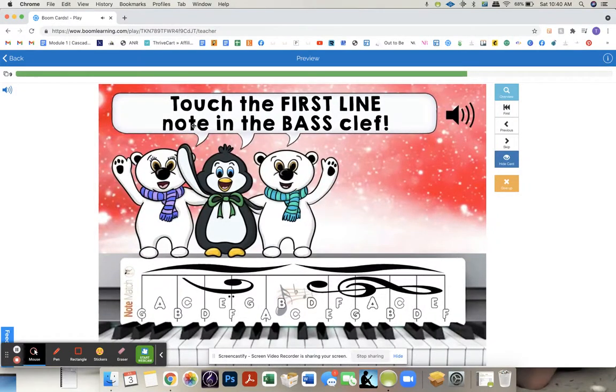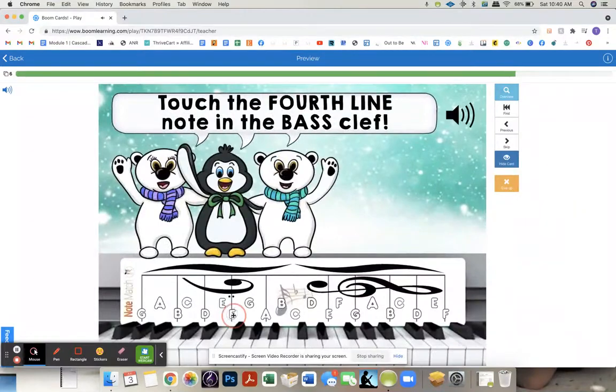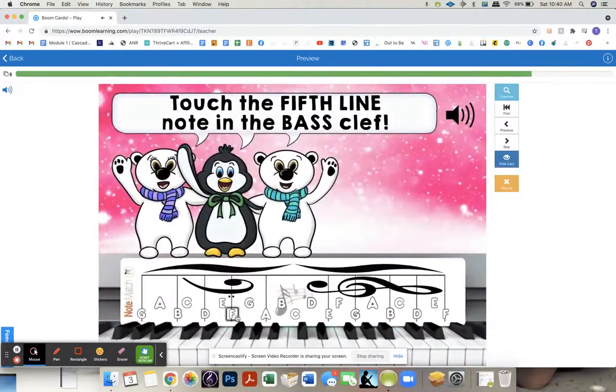Touch the first line note in the treble clef. Second line note. And the treble clef. This is why I want it to be randomized, because otherwise they'll just kind of guess where it's going.